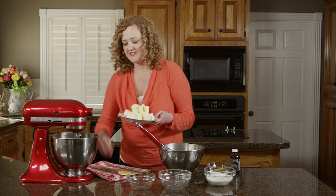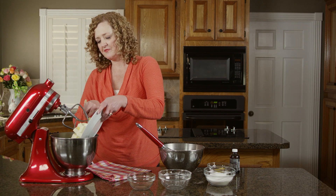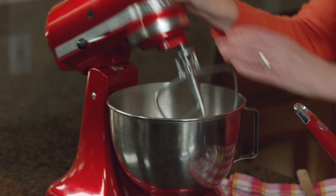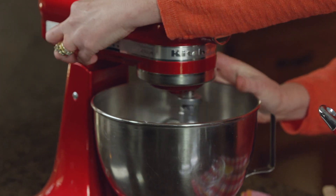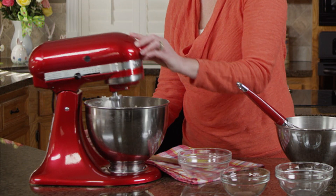Next, in the bowl of my stand mixer, I'll cream together the butter and sugar until light and fluffy. Then I'll add in the eggs and vanilla, mixing until combined.